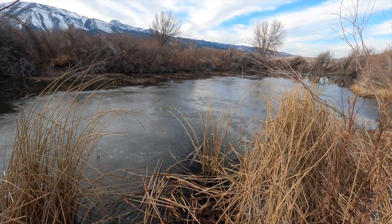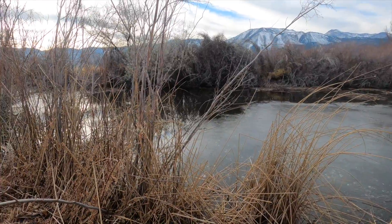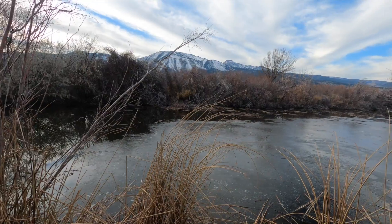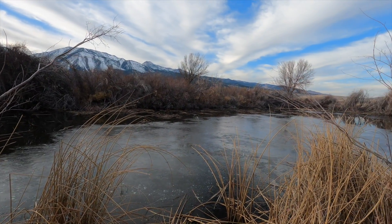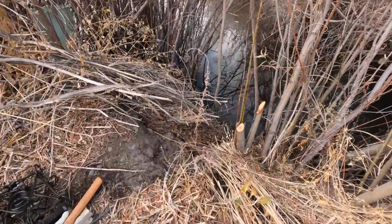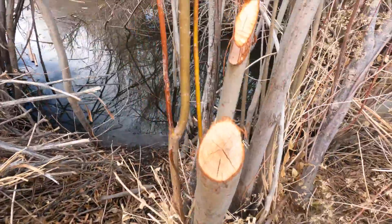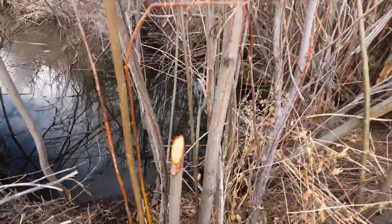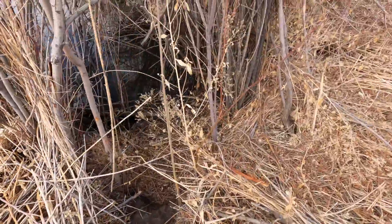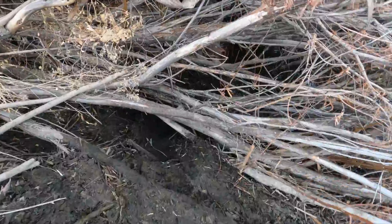Here's the pond — we're still trying to get the willows and stuff out so we can really set it up, because it's really overgrown since we just moved back to Nevada. I'm gonna show you where the beaver's been. You can see where he's been chewing on stuff, and over here we've got a run.